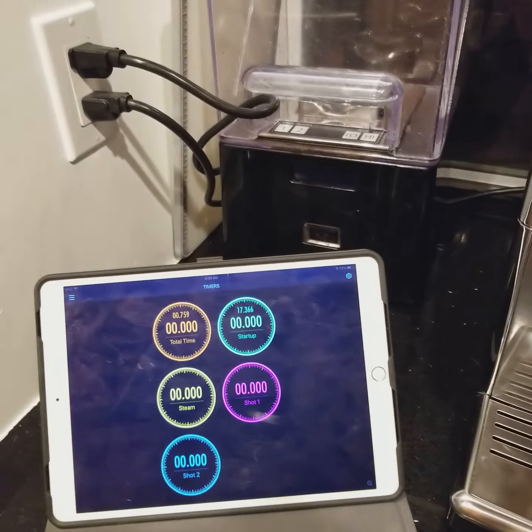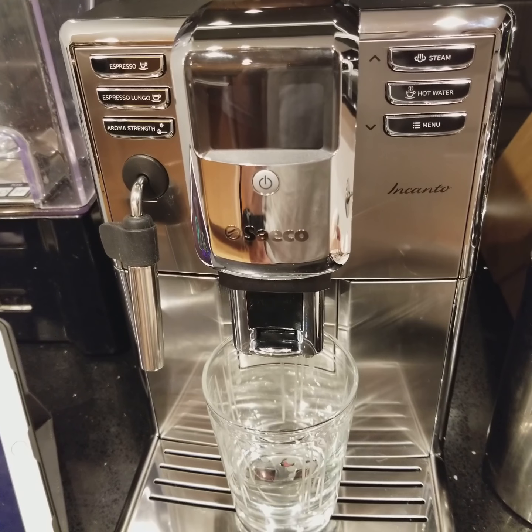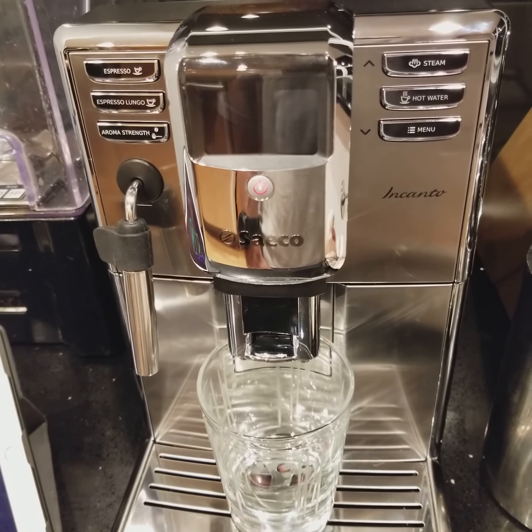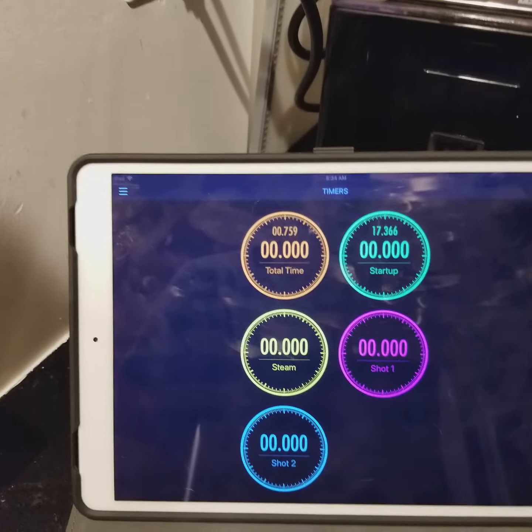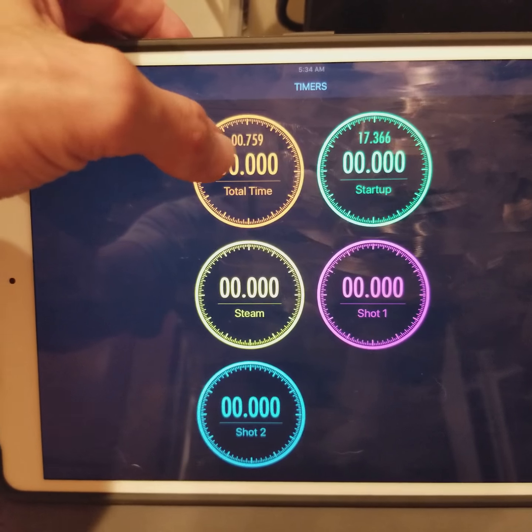My friend James asked me to time how long it takes to make a cup of coffee — well, espresso — with this thing. So we've got a few different things we're going to time, so let's just get started.